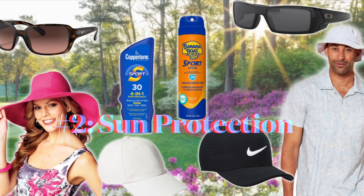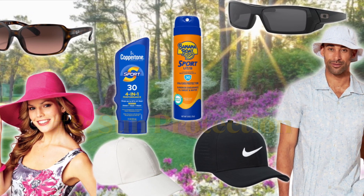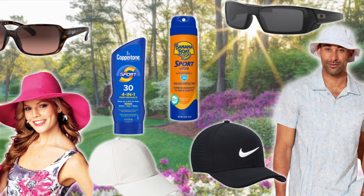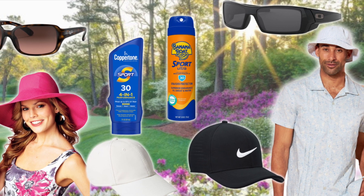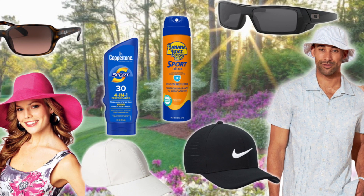Tip number two is equally, if not more important: sun protection. The humidity adds insult to injury, and this Georgia sun is nothing to play with. Make sure you apply your sunscreen, have your sunglasses, and a good hat.